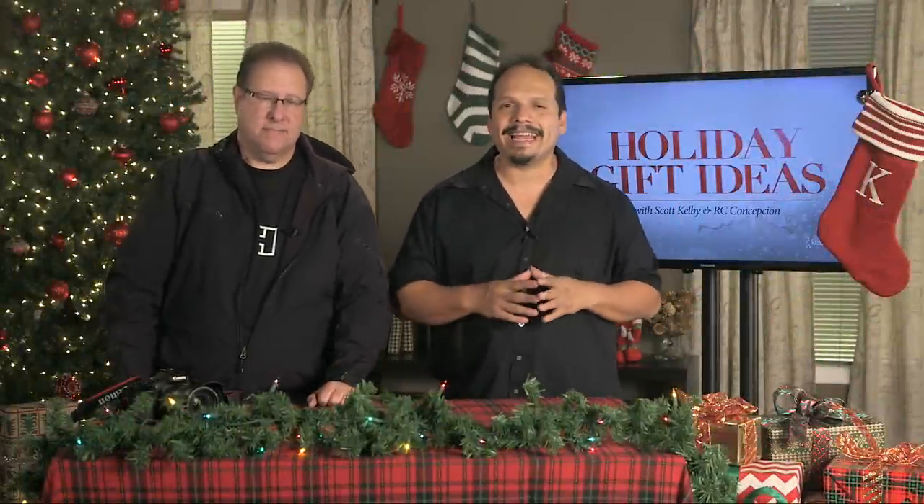Hey everybody, Scott Kelby here with RC. We're doing a holiday gift guide — one gift a day for those who love photography, for 20 days. We're gonna come up with the coolest little gift ideas for you. They're gonna be short and sweet and you're just going to love it.